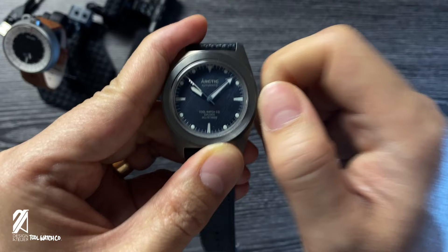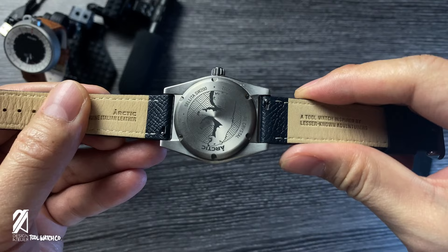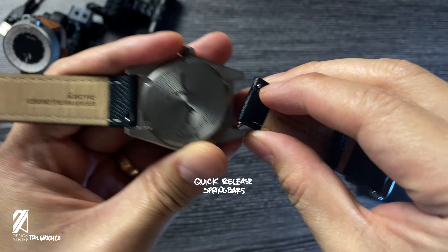Behind the watch is a way to access the levers to release the straps. You can pick a 20mm strap to match your style. The Arctic comes with a pair of great quality Saffiano leather straps, which are more than adequate for daily use.